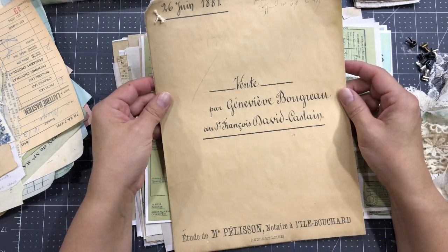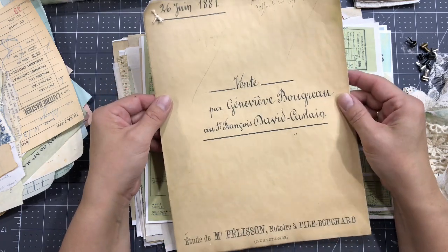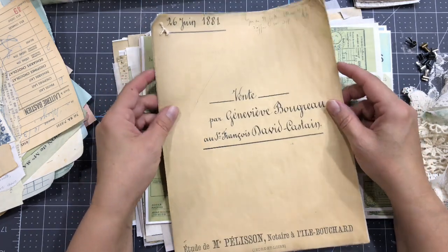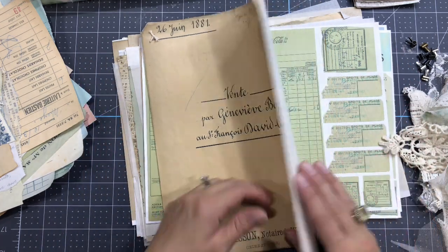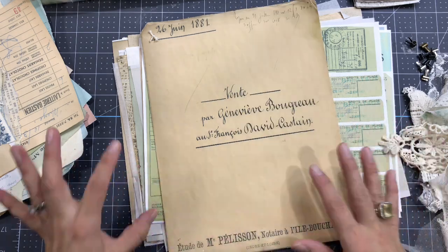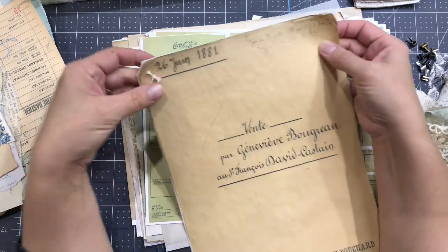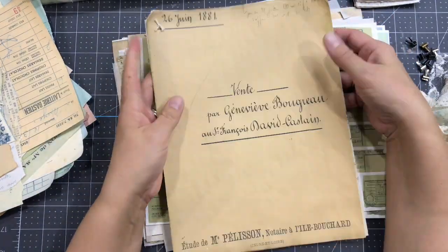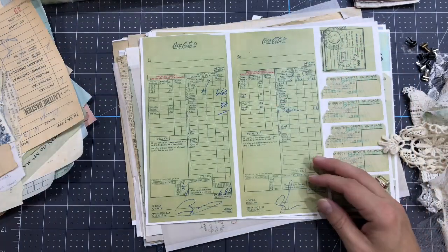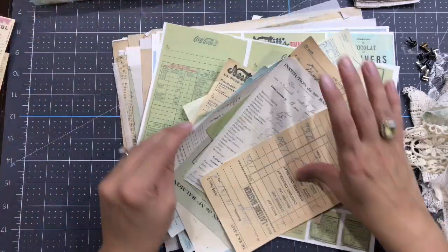If you can't afford or don't have ways to buy vintage and antique documents like that, you can kind of reproduce it. You just need a little bit of imagination to print on the right paper and damage it a little bit. I've been folding the corners, and you can reproduce that.